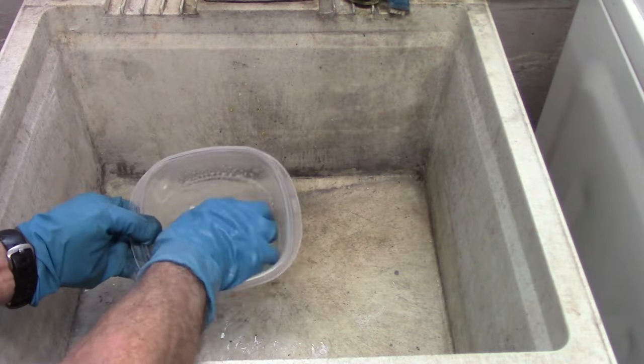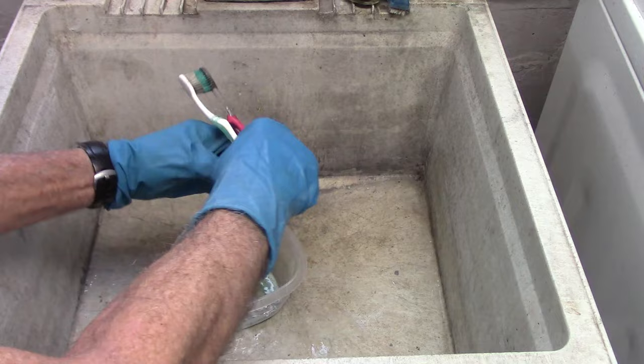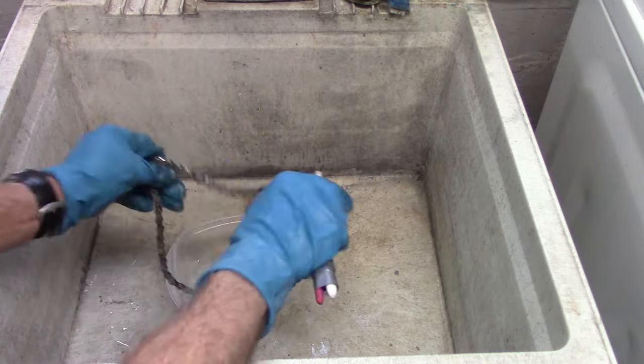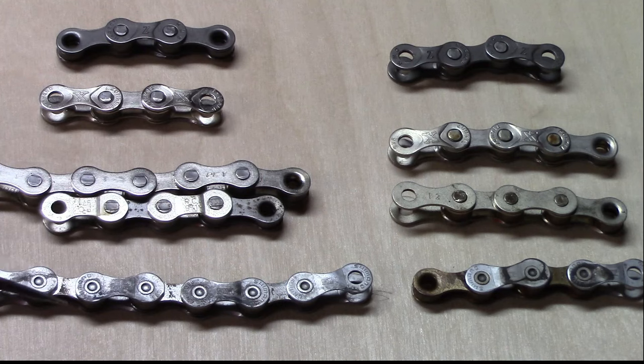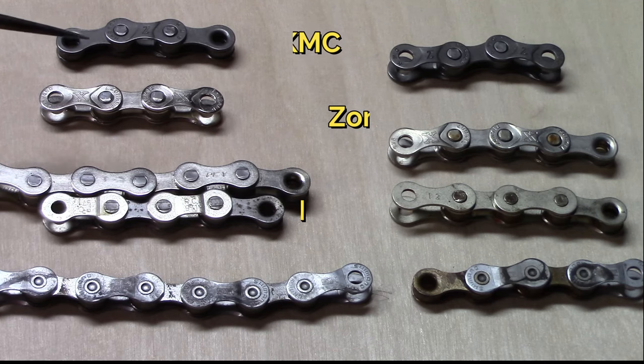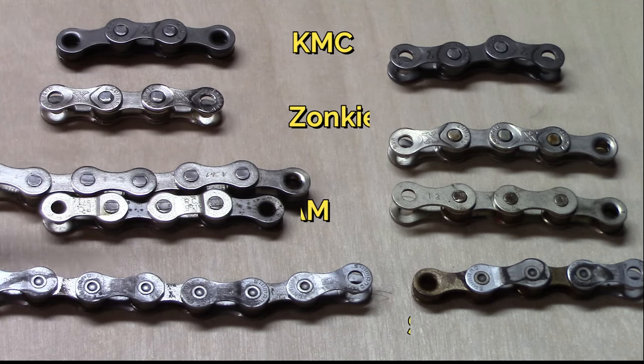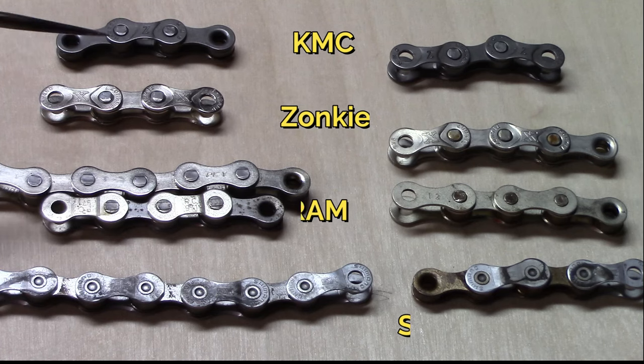We repeated the process by washing off portions of the links with Simple Green without soaking, followed by soap and water, and then thorough drying. This row of segments of chain were placed in degreaser without removing the packing wax, and the changes really occurred in all the degreasing elements we used, whether it be turpentine, mineral spirits, or Finish Line citrus degreaser.